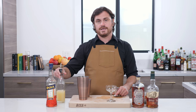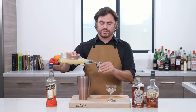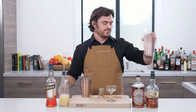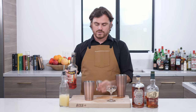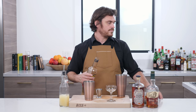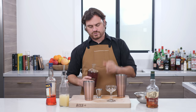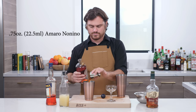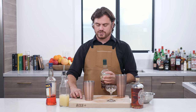So we are going to do a Corpse Reviver number two spec, which means that we're going to do equal parts of three quarters for everything. So we're going to be doing three quarters of an ounce of lemon, three quarters of an ounce of Aperol, three quarters of an ounce of Amaro Nonino, and then three quarters of an ounce of bourbon. Today we're using Buffalo Trace, which is as good as anything.